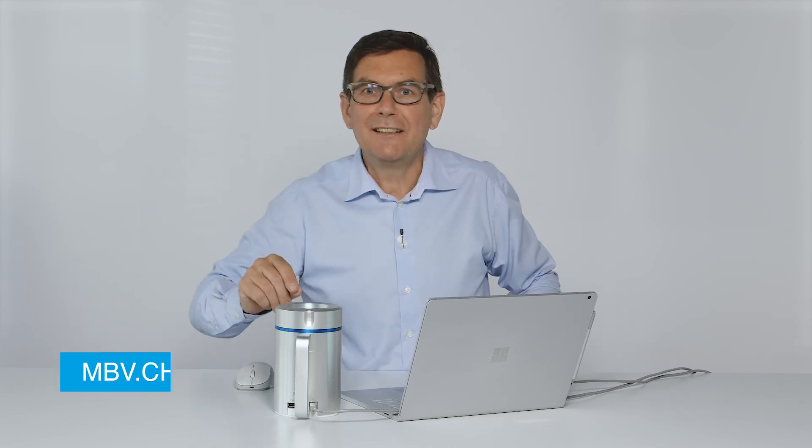Do you like what you saw? Then visit us on mbv.ch.